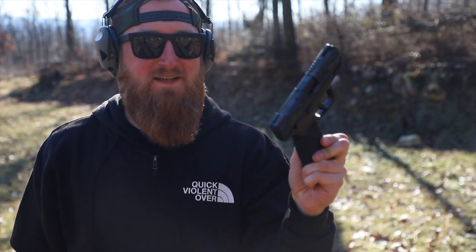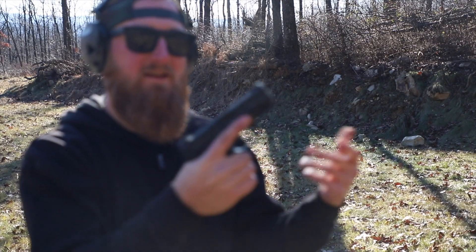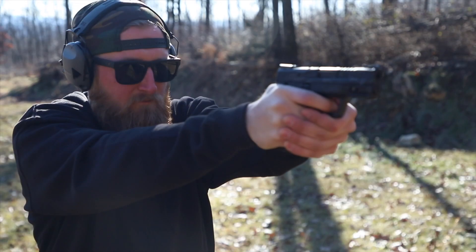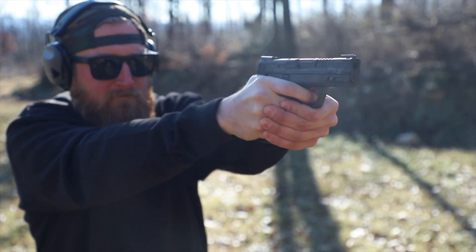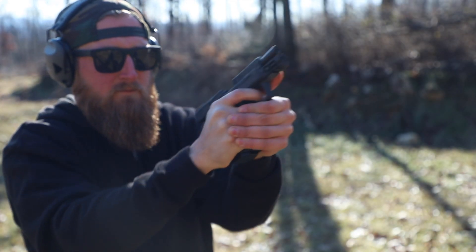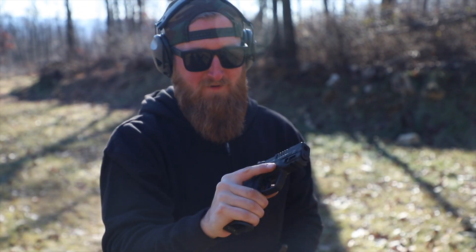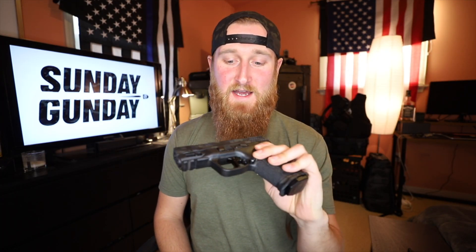As much as I don't want to stop shooting this thing, all good things have to come to an end — but not without a mag dump. That is quick! Alright guys, back for my final thoughts on the Provectus Elite package on my M&P 3.6 inch.